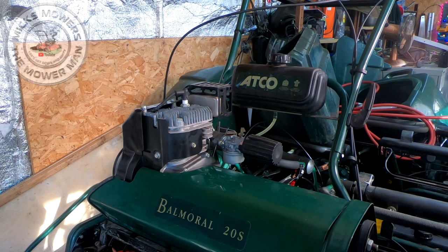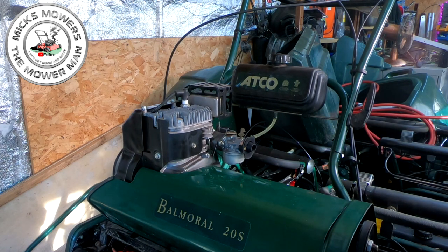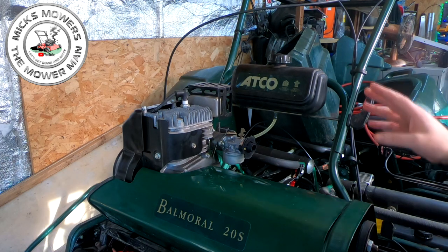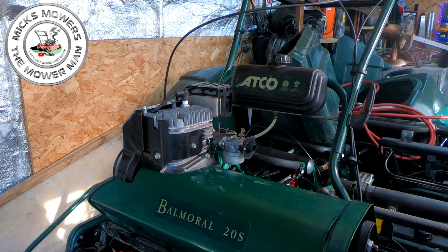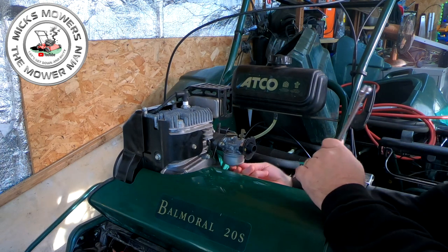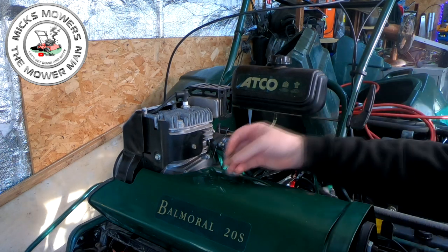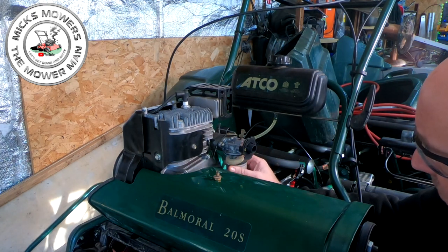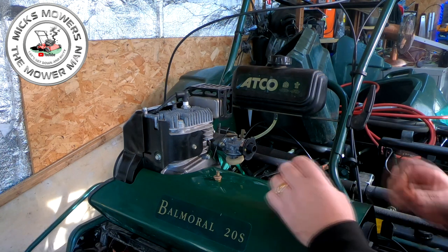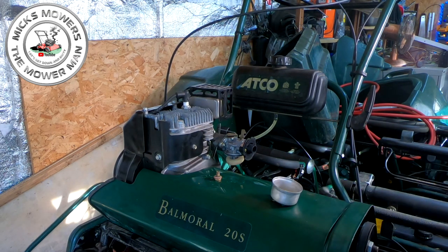So without further ado, here is our 20 inch Atco cylinder mower with the Tecumseh engine and Dellorto carb on top. I'm waiting for a new air filter for this machine as well. There's no fuel in the tank yet — I did fill it up but it leaked out the back, very common fault. You don't have to take the entire carburetor off to do this fix. Just use a half inch or 13mm socket, undo the bolt at the bottom, gently remove the bowl, and there is your twiddler.